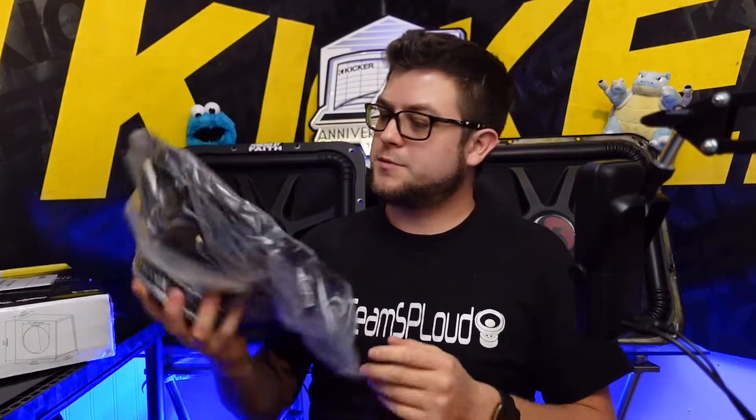This thing looks pretty nice — I can already tell it's pretty light.